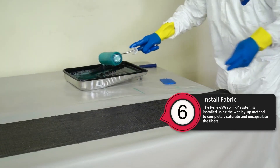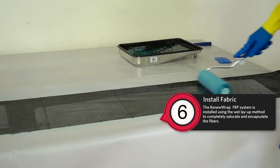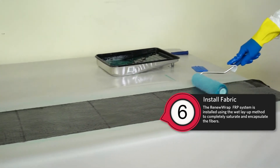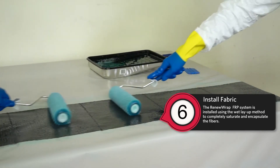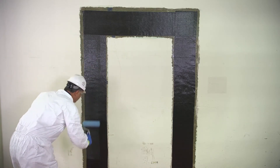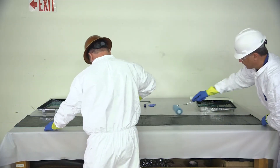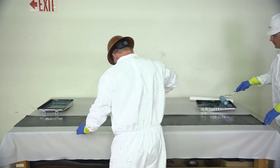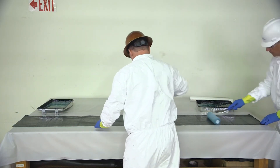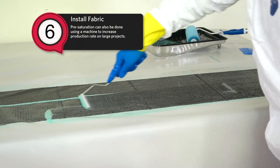Step six: Install fabric. The RenewRap FRP system is installed using the wet layup method, where the resin is applied to the fabric to completely saturate and encapsulate the fibers. Various wet layup techniques may be employed based on project conditions and fabric types. This video demonstrates the hand pre-saturation technique, where the fabric is wet out by hand on a work table and then applied to the concrete. Pre-saturation can also be done using a machine to increase production rate on large projects.